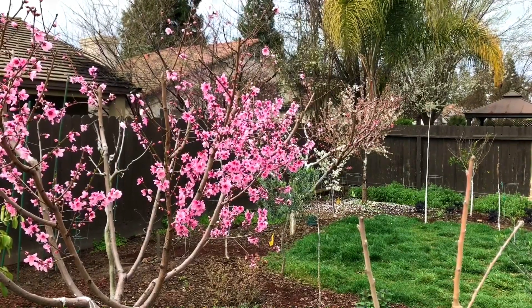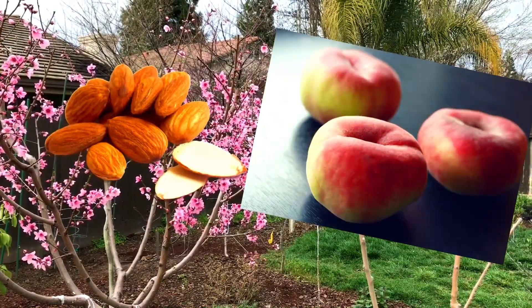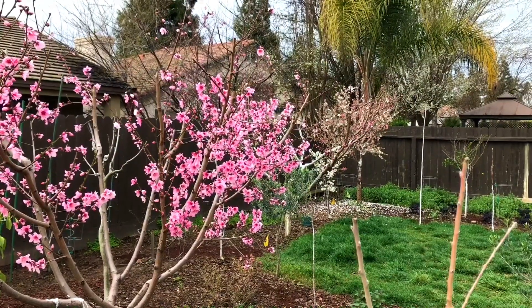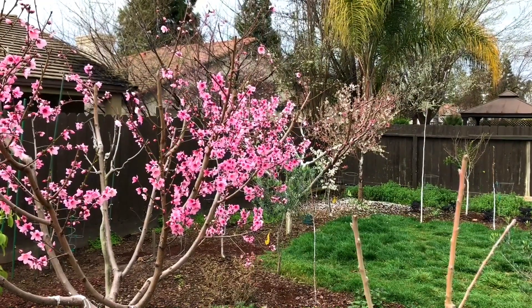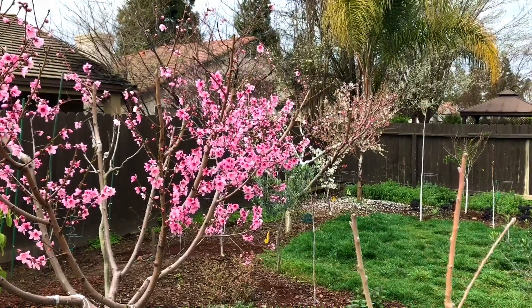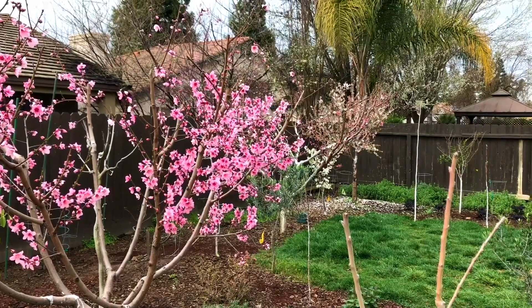That would be really interesting to have an almond-peach tree — one side all white flowers, the other side all pink flowers at the same time. We'll find out, guys. Happy gardening. Bye!